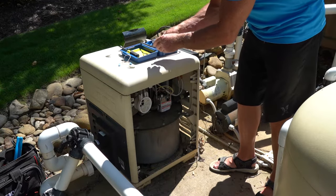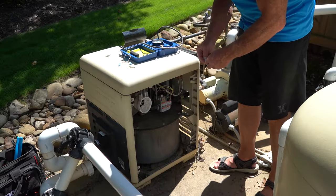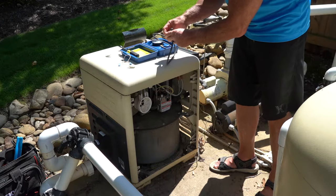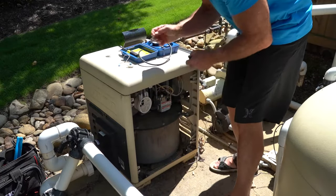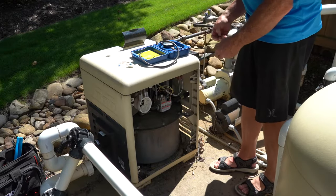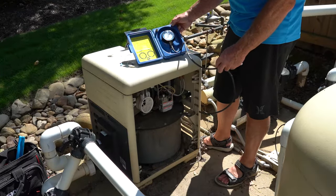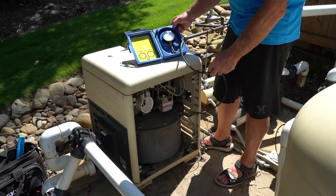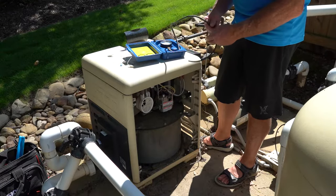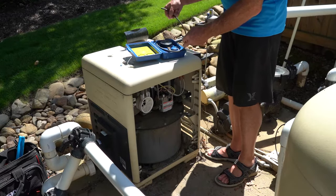We're going to take a 3/16 inch Allen wrench and remove the little plug on the side of the gas valve so that I can attach my manometer to it. We have shut off our gas valve. I recommend using an analog manometer — you could use a slack tube. The reason is they're a lot more responsive. If you use a digital one, it just doesn't react fast enough to see if you're losing your gas pressure.